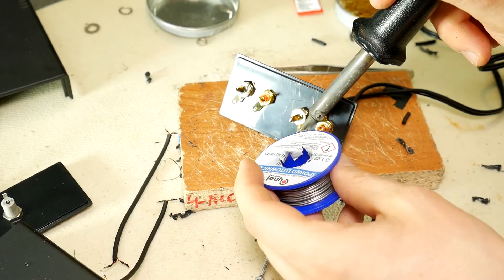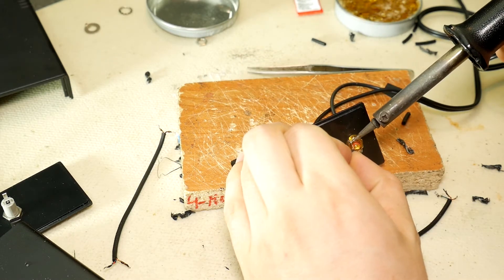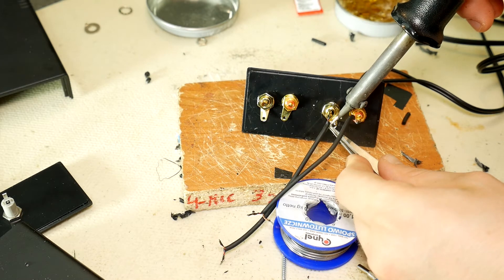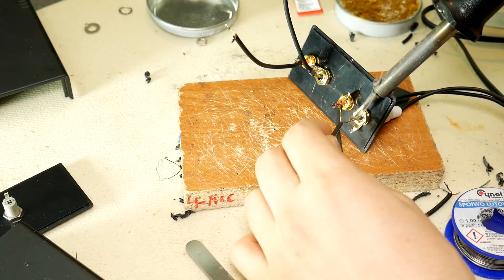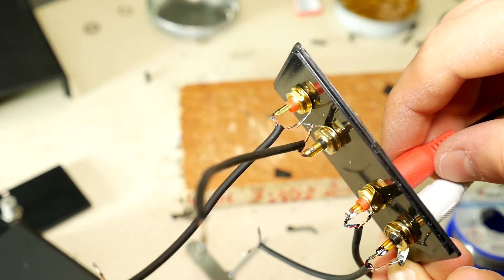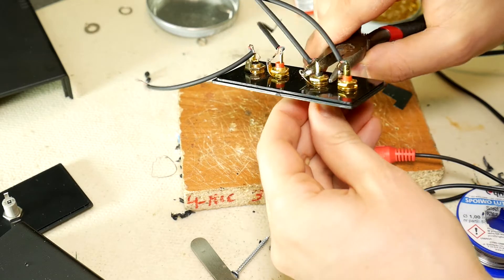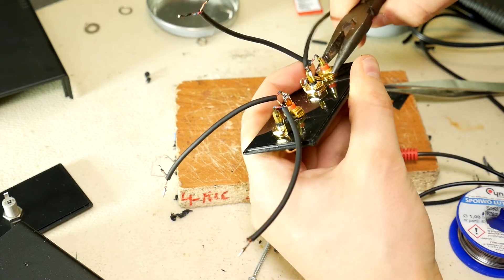Solder the ends of all prepared cables so that it is easier to solder them to our sockets, whose contacts we also tin. Then solder the wires to the RCA sockets. Remember that the RCA center pin is plus and the edge contact is ground or minus. In total, four wires are each soldered to their RCA socket. Be sure to tighten the socket nuts after soldering as they might be loose.